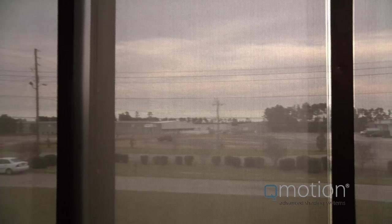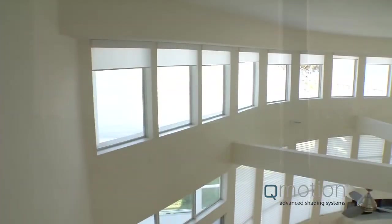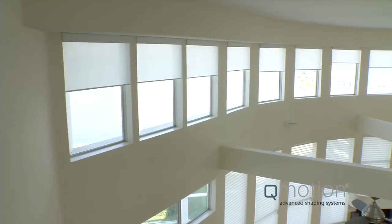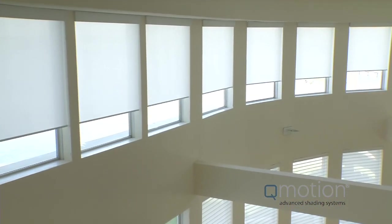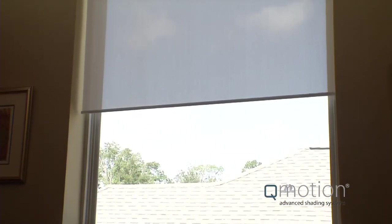We designed the brackets to take up as little space as possible, and this means we've minimized the light gaps on the sides. Unlike other motorized shades, the gaps are the same on both sides with Q-Motion, and that gives a clean and symmetrical appearance to your window shade. This best-in-class side gap will allow for better light blocking than other motorized shades and many manual shades as well.